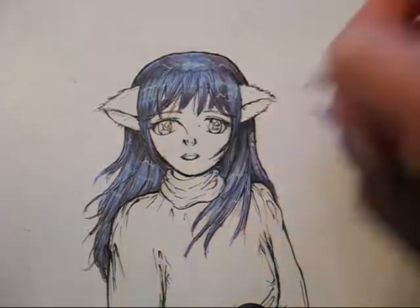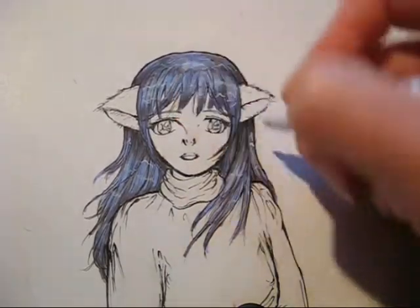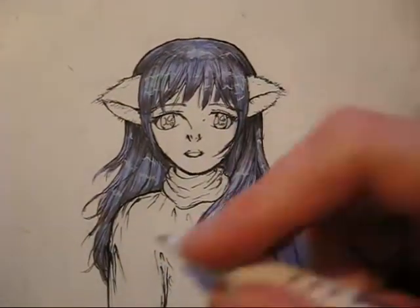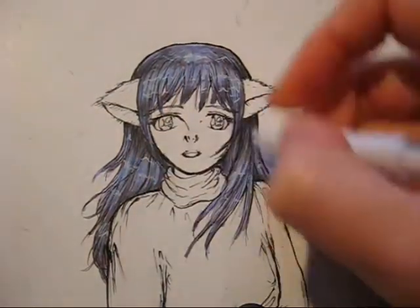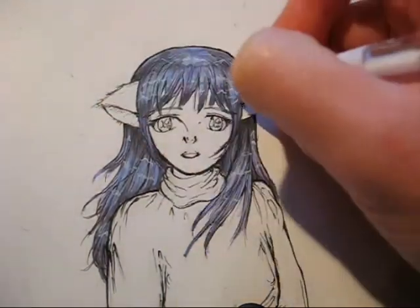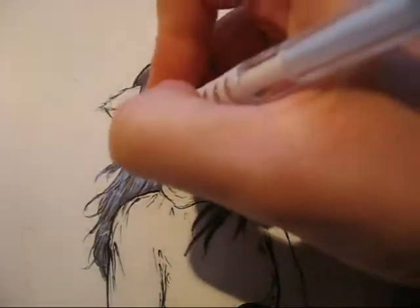I really like the way the gel pen works — it's really nice to use to add highlights pretty much anywhere in your picture. It doesn't just have to be the hair; I add highlights to the skin and to the clothing as well, so I use the gel pen just about anywhere and it works very nicely. I'm almost done with her hair, just adding a few finishing touches here and there with the gel pen.